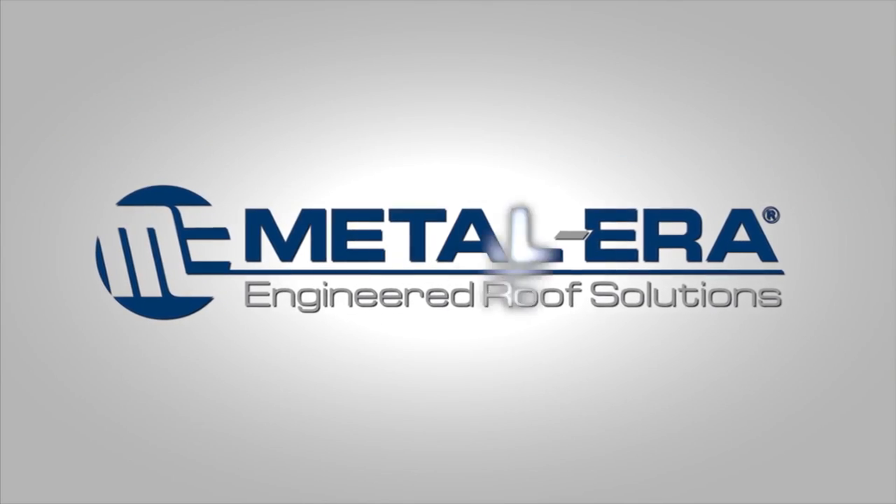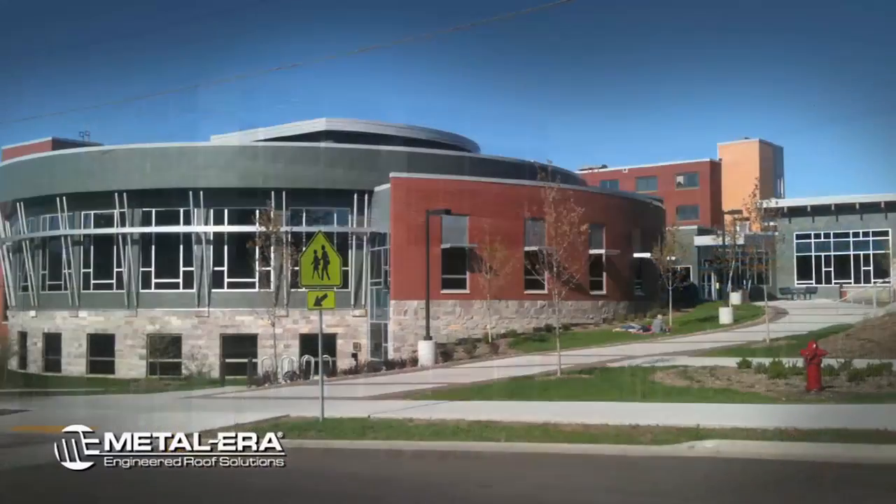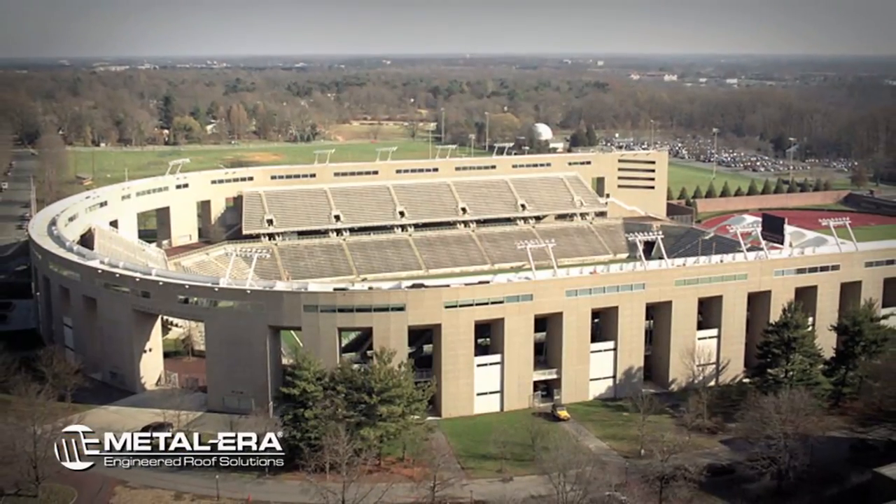For over 30 years, Metal Era has provided designers and contractors with attractive, simple, and cost-effective pre-manufactured commercial roof edge and ventilation systems.